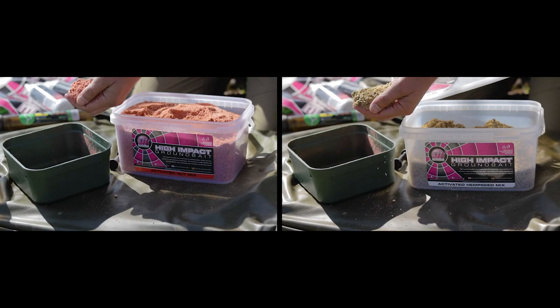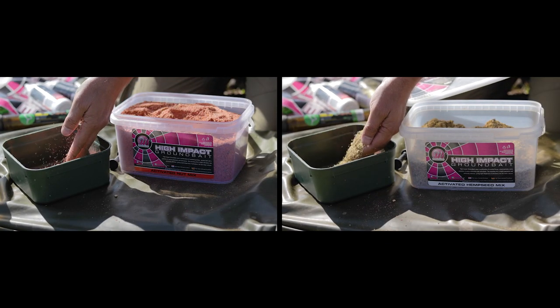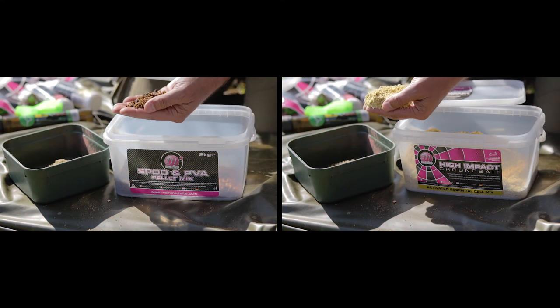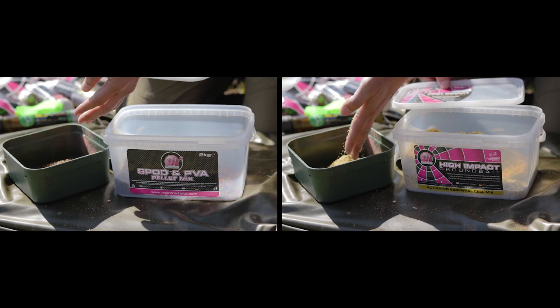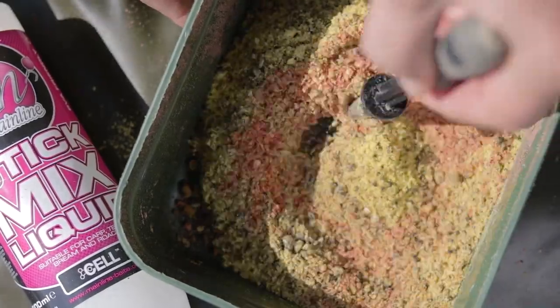I've been using Mainline baits for many many years and I've got complete confidence in using any of these items in a variety of combinations to make it work for me. Putting my stick mix together is really simple — I take one handful of each of the Activated Nut, the Activated Hemp, the Spot and PVA Pellet mix, as well as the Essential Cell mix. I add it into a little container and mix it thoroughly.